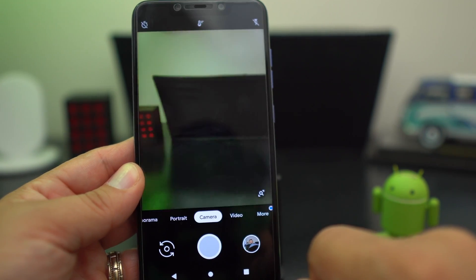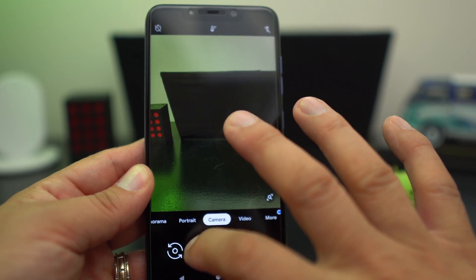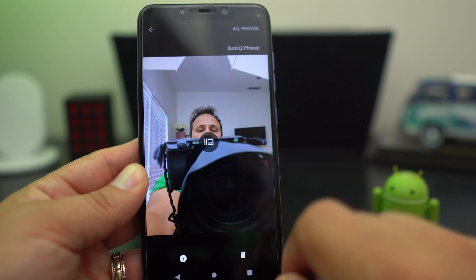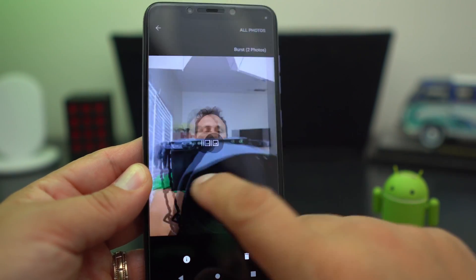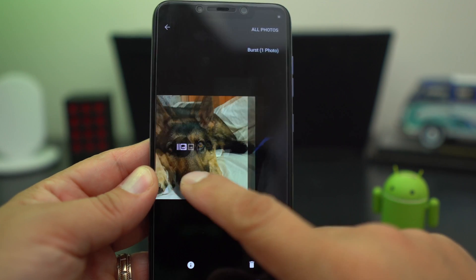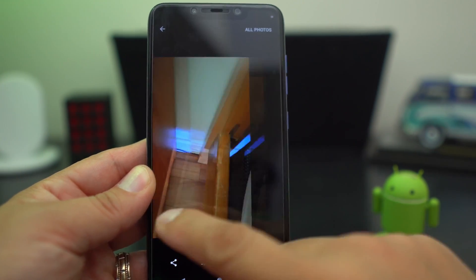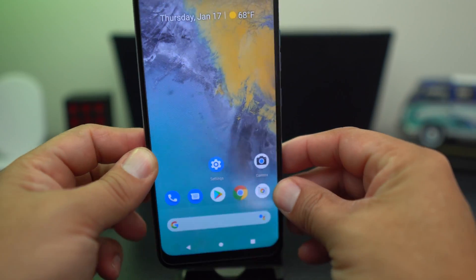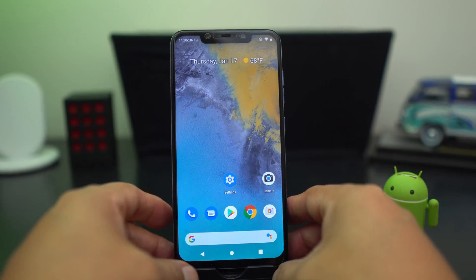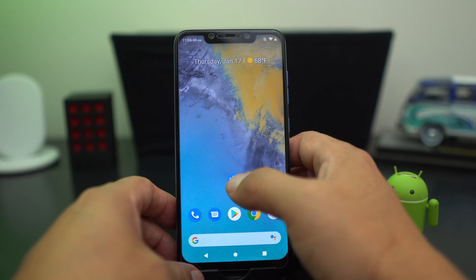I installed the Pixel 3 camera, or Google Camera, with portrait mode on the selfies. I took a shot of me doing the video, and one of my dog on the bed just chilling out. I did night mode — it looks like it works. Night mode and portrait mode on the selfie work. I'm not sure about portrait mode on the rear camera, so you'll have to check that out.